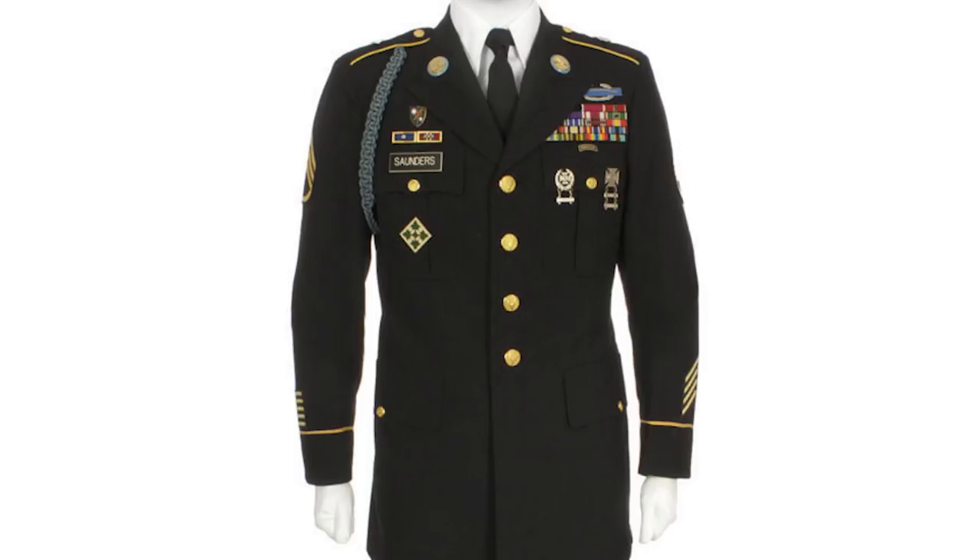On the right-hand side of the ASU jacket is a pin-on badge with the soldier's last name. Below the nameplate on the right pocket is typically a combat patch — the unit they deployed with. On the left-hand side, soldiers wear their ribbons or medals and badges. Enlisted soldiers wear rank on the sleeve on both sides; officers wear rank on their shoulders. Stripes on the right sleeve near the wrist represent time in combat, with each stripe representing six months in a combat zone. Stripes on the left sleeve represent time in service, with each stripe representing three years in the Army.